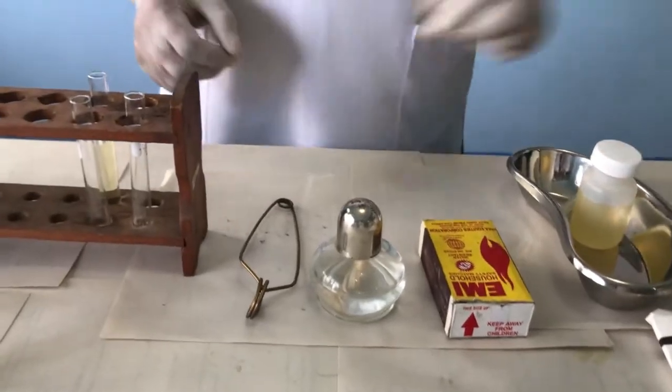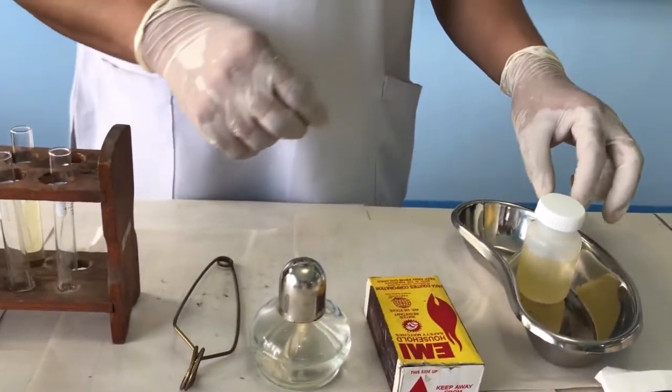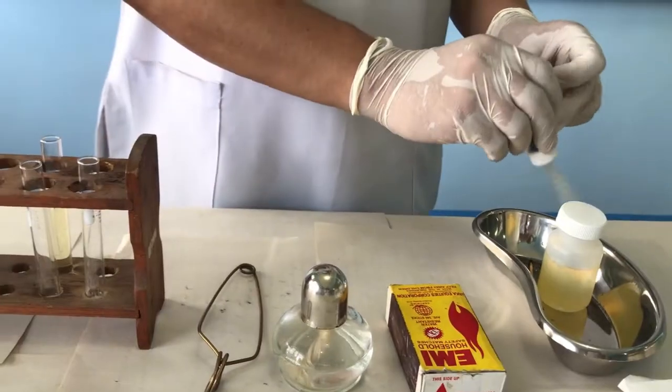Procedure: Fill the test tube above two-thirds full with urine specimen.